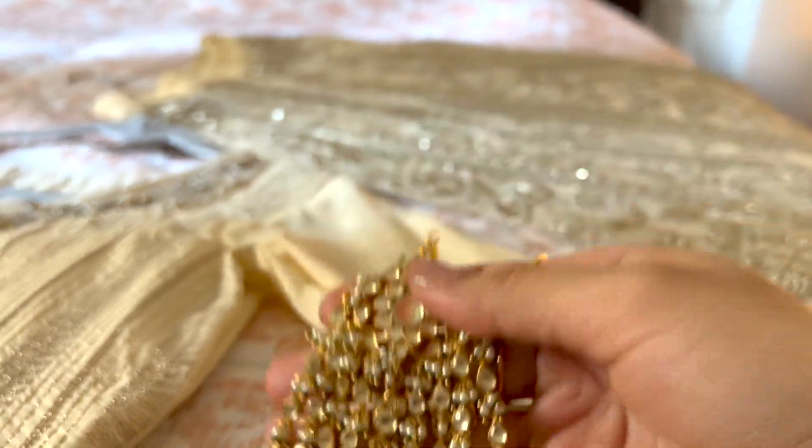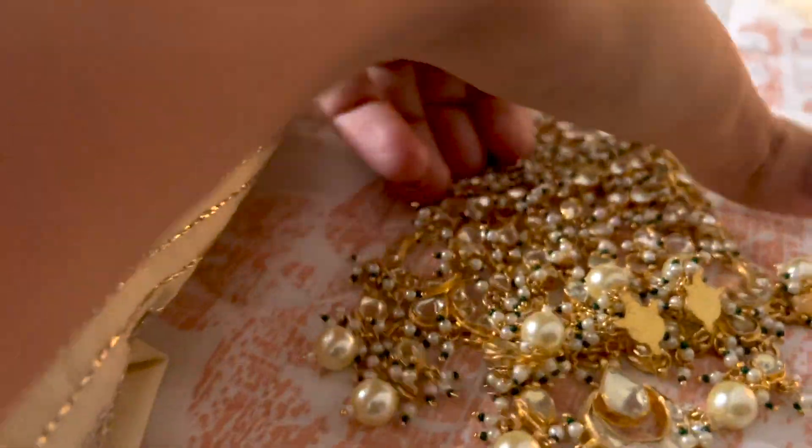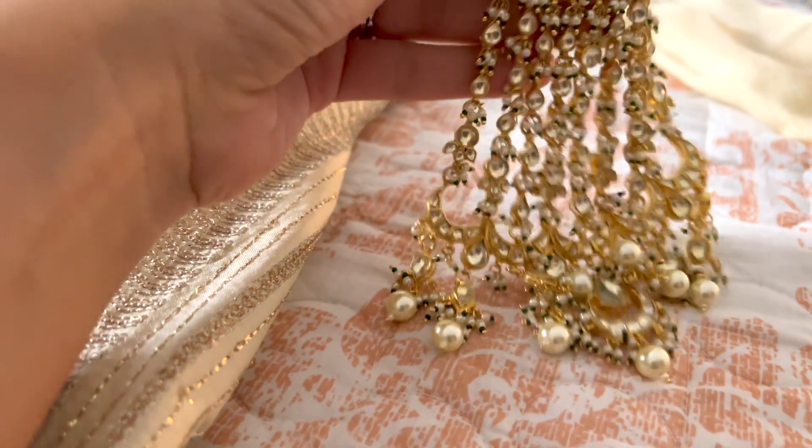There will not be much color — it will be mostly golden with white beads. So if I am wearing a color, it will not look good with it.